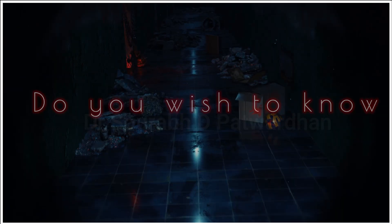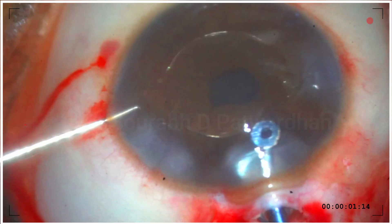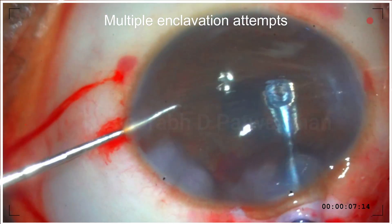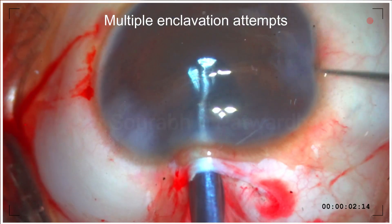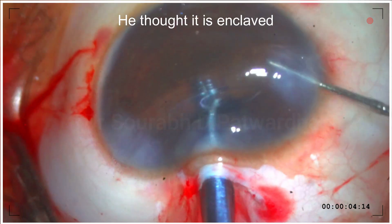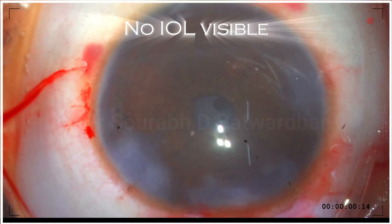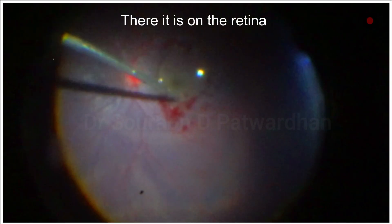Now, do you want to know what happened in that one hour before I was called back? Here is my colleague after I handed over the case — this was his first enclavation attempt, but he did it multiple times because he was having difficulty. He thought it was enclavated and tried to enclave the other side, but then the IOL was not visible — it had settled down on the retina, as you can see.